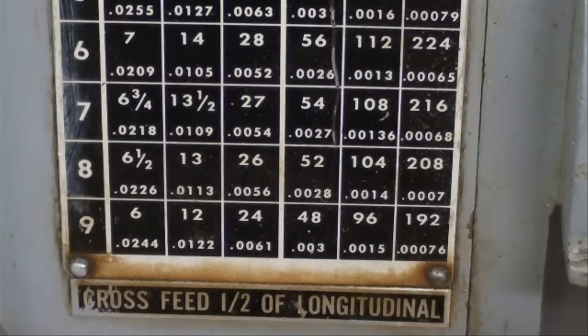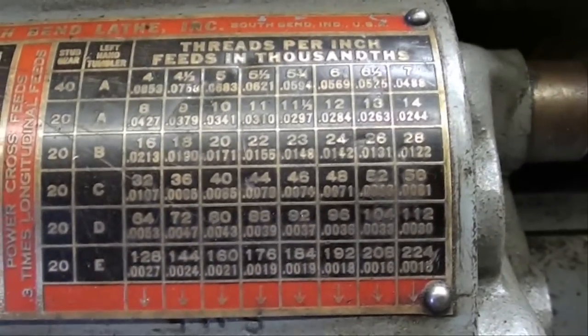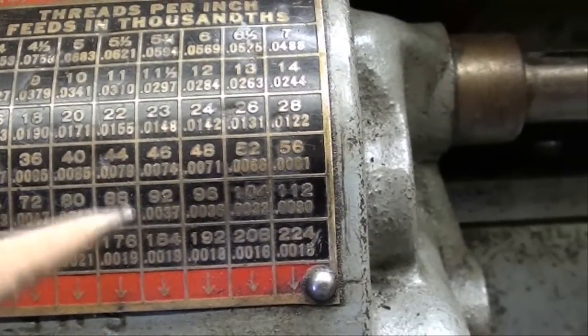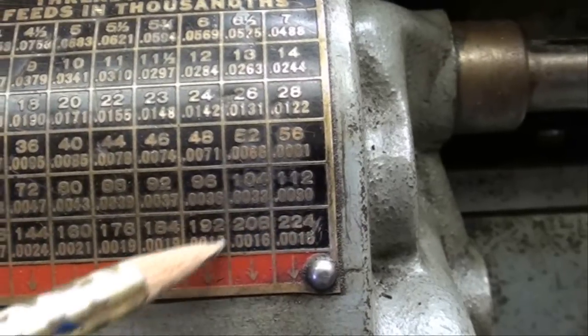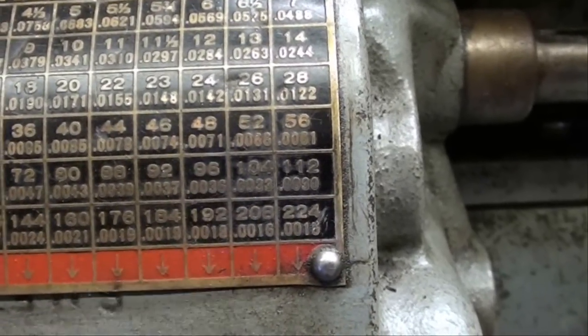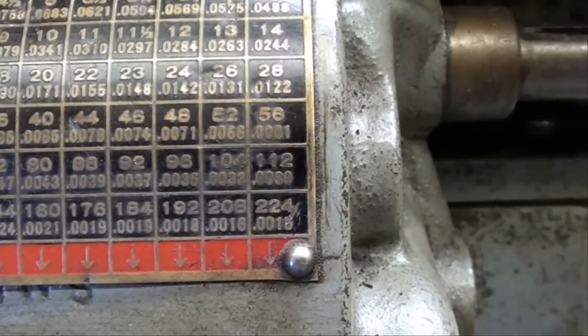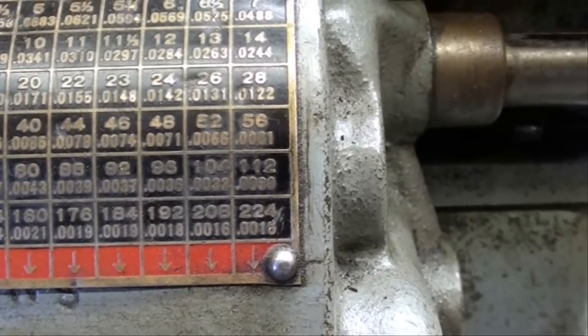That's much, much finer or slower than the Atlas, I should say. This is the quick change gearbox label on the South Bend 9-inch lathe. The slowest speed for longitudinal feed — I'll go to this one — it's .0016, so that's about one and a half thousandths of an inch feed per revolution. Not quite as slow as the Clausing.